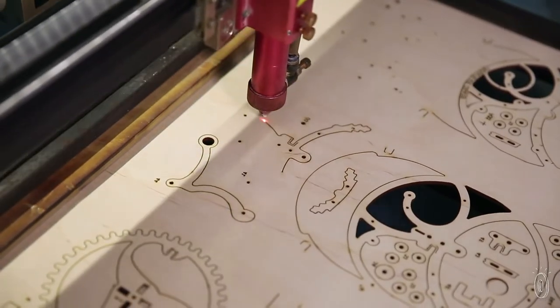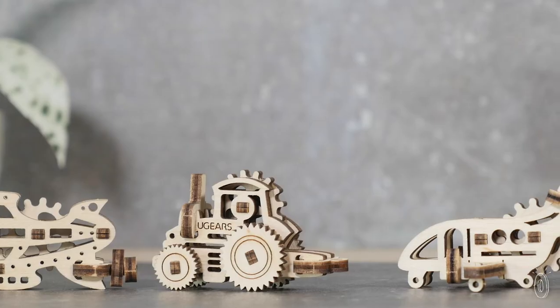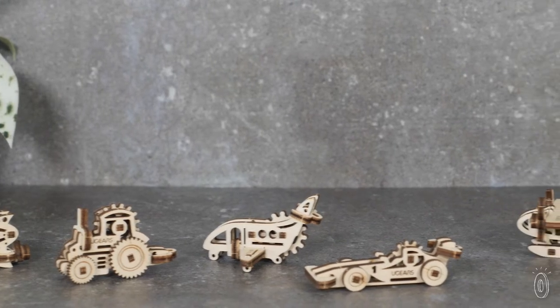The laser-cut pieces are unfinished and come flat-packed, and it's up to you to bring each bike, train, helicopter, or other model into three-dimensional life. You can paint or stain one if you want. There's a range of models for different ages and ability levels.